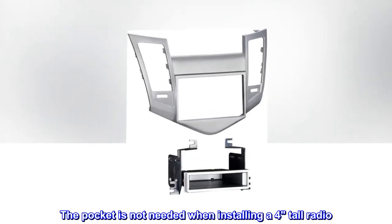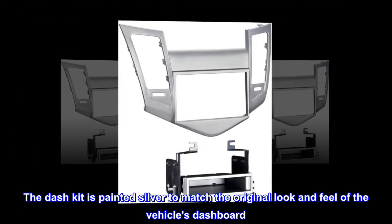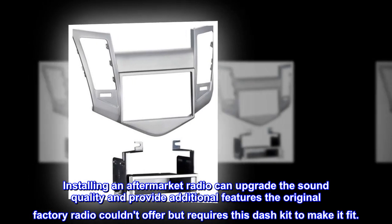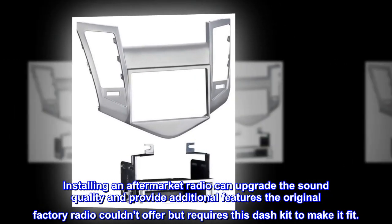The pocket is not needed when installing a 4-inch tall radio. The dash kit is painted silver to match the original look and feel of the vehicle's dashboard. Installing an aftermarket radio can upgrade the sound quality and provide additional features the original factory radio couldn't offer, but requires this dash kit to make it fit.